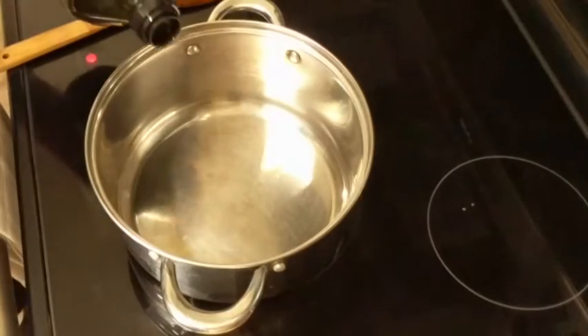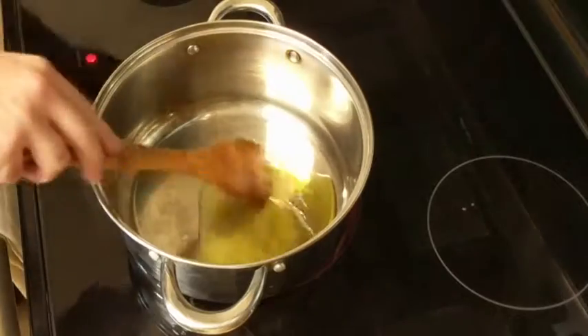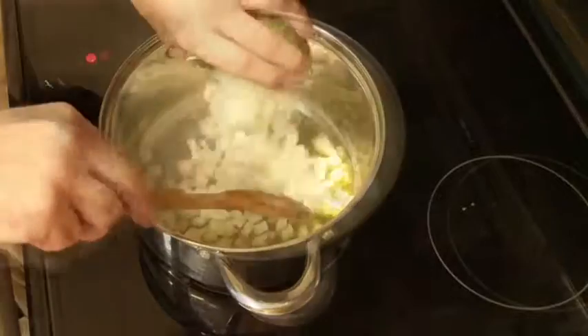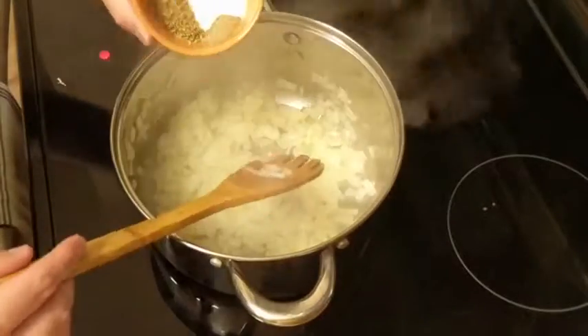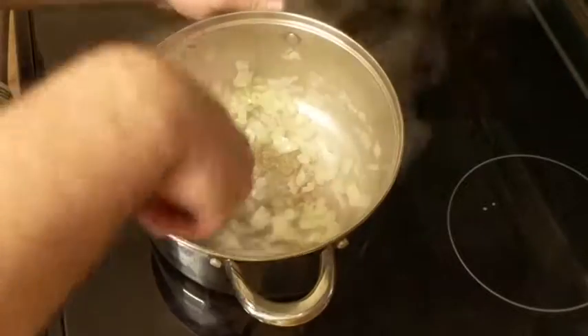To begin we're gonna add two to three tablespoons of olive oil in a pan over medium heat and we're gonna add one small onion that's been chopped. To that we're also gonna add one teaspoon of salt, half teaspoon of pepper, and two tablespoons of oregano.